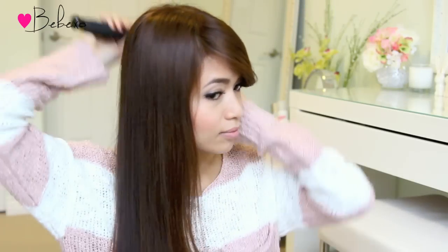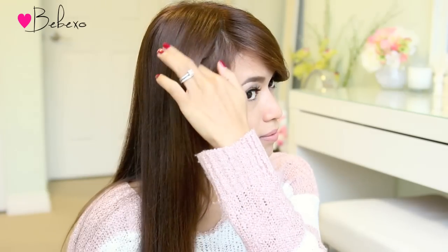First off you want to brush your hair and make sure it's smooth and tangle free. Next, pick up some hair under the front of your head and divide it into two equal sections.